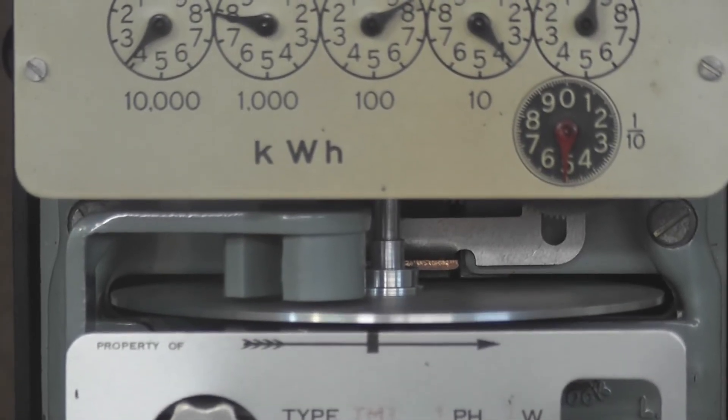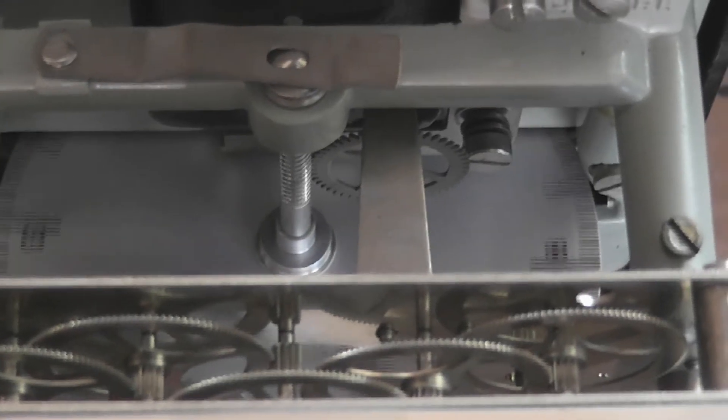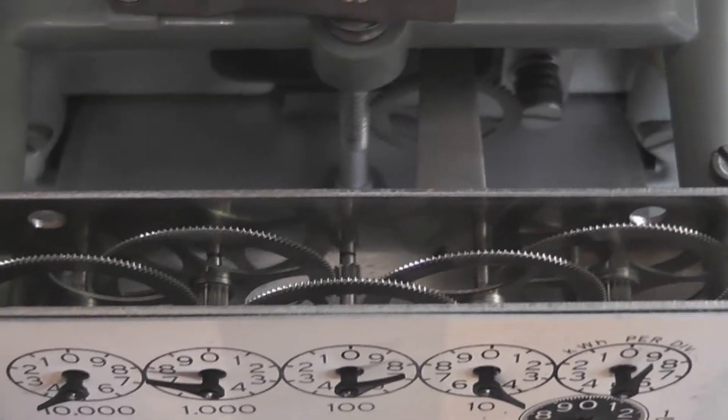The meter looks a little bit like the London measurement type meter. Clear light numbers on the disc, metal gear train.